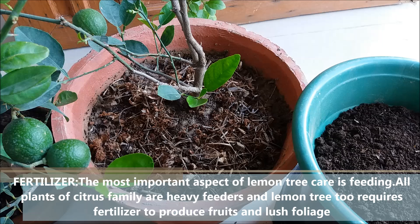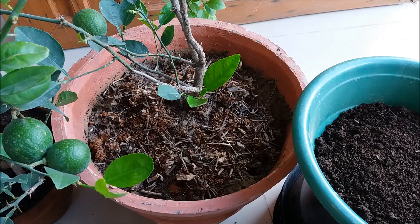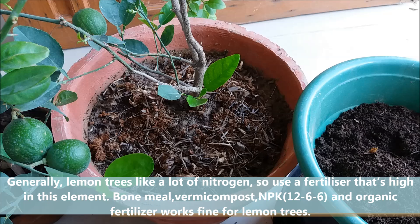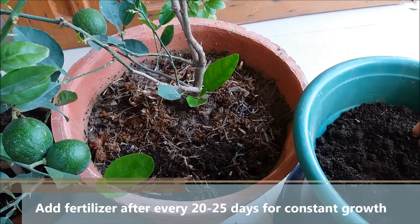The most important aspect of lemon tree care is feeding. All plants of the citrus family are heavy feeders. Lemon trees require fertilizer to produce fruit and lush foliage. Generally, lemon trees like lots of nitrogen, so use a fertilizer that is high in nitrogen. Bone meal, vermicompost, slow-release NPK, and organic fertilizer work fine for lemon trees. You can add fertilizer after every 20 to 25 days.